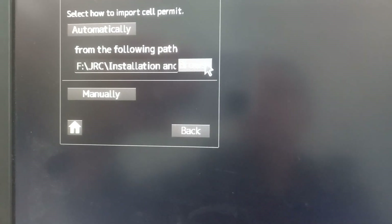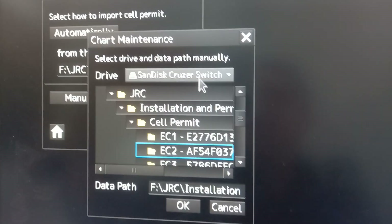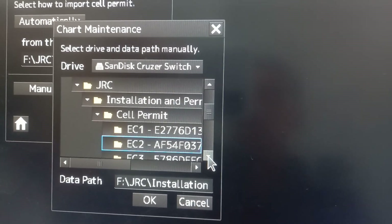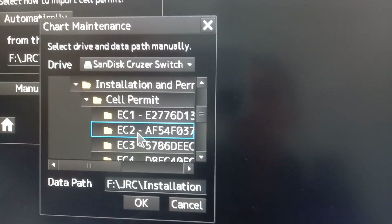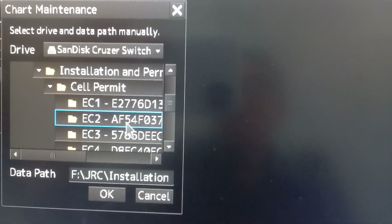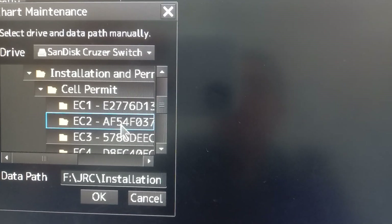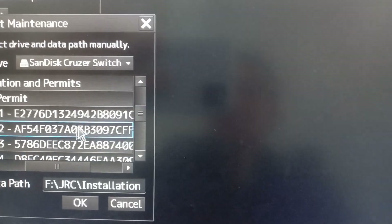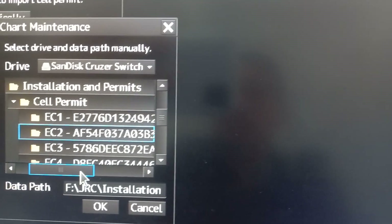Then you need to browse the drive where the USB is located. So for this ECDIS — this is ECDIS number 2 — we're going to choose ECDIS number 2. This is the license number AF54FO, and it's composed of letters and numbers.